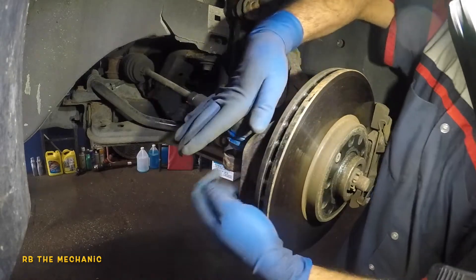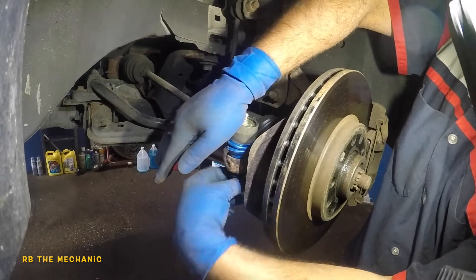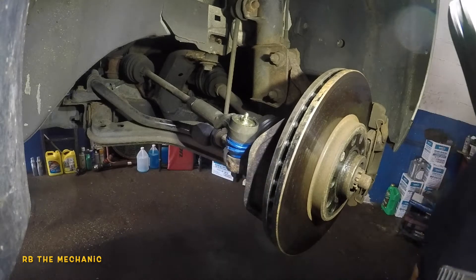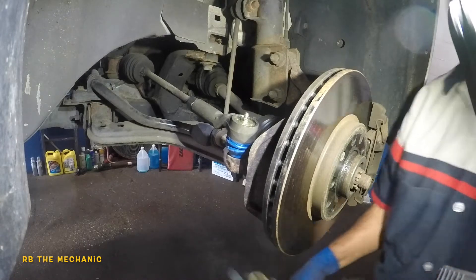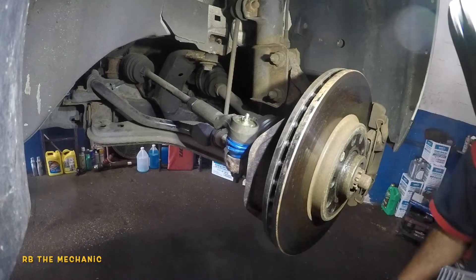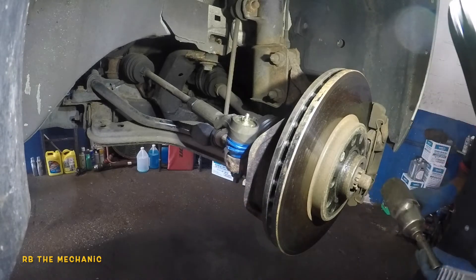No cotter pin, but this thing has a little plastic rivet at the end — some type of locking mechanism — and this goes in. We're gonna put this on. All I need to do is lock this bottom bolt up. Get the correct size — there you go.